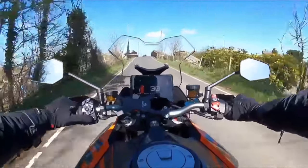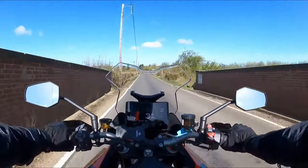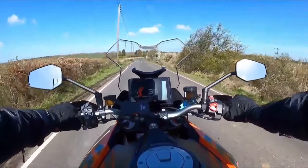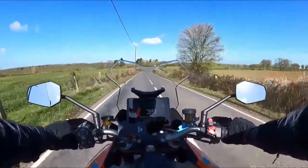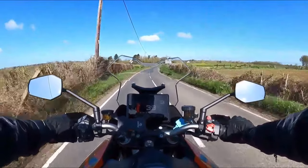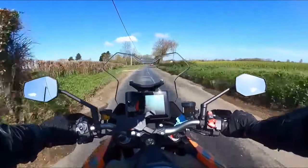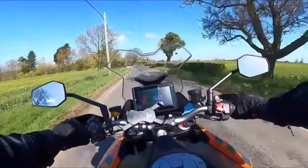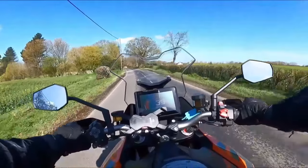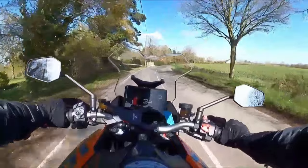Good morning, everybody. Welcome back to the channel. Thanks very much indeed for tuning in. It's Thursday the 13th of April 2023, and today, after much waiting and much patience, I'm finally out on the 1290 SuperDuke GT. This is the 2023 model, brand spanking new, only 115 miles on the odometer.